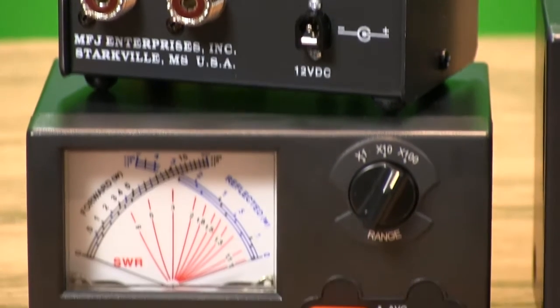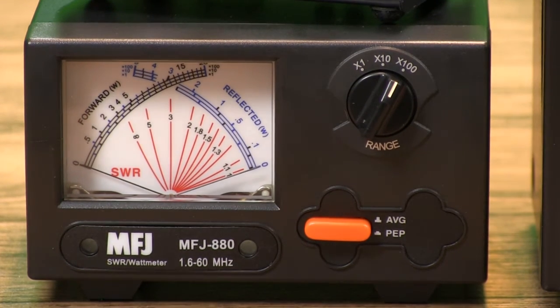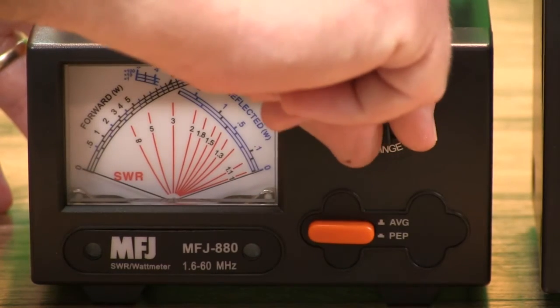The MFJ880's three-color cross-needle meter gives you improved readability. Its LED backlight gives you excellent night vision. This unit covers 1.6 to 60 MHz with ranges of 20, 200, and 2,000 watts.